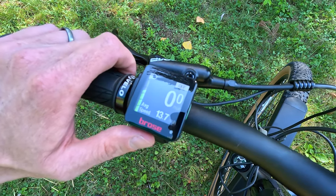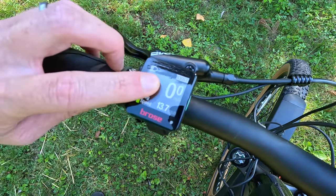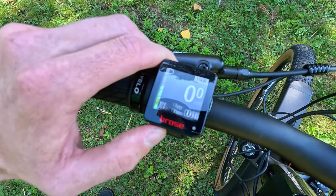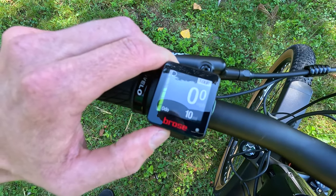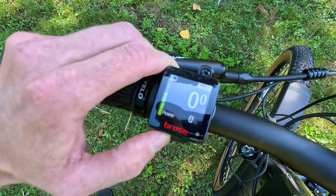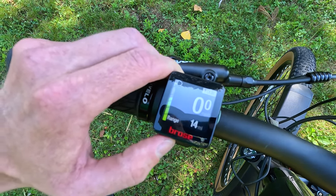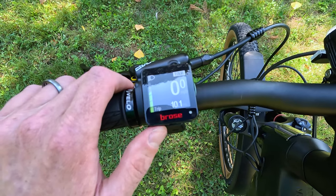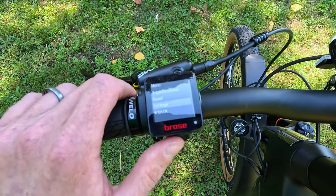Pedal assist levels are shown in the top right-hand corner: Off, Eco, Tour, Sport, and Boost. Current speed is front and center. On the bottom of the screen you have trip displayed, and pushing the left button cycles through trip time, average speed, max speed, odometer, cadence, average cadence, max cadence, power, average power, max power, range, and time. Holding the left-hand button gets you into some advanced settings including trip information, reset, and other display settings.